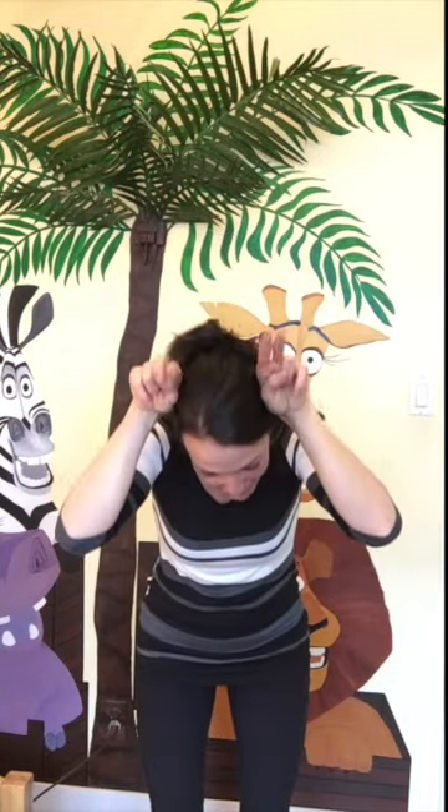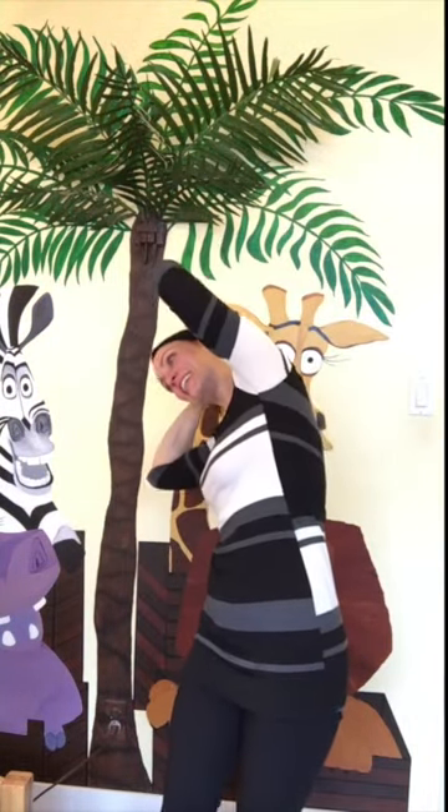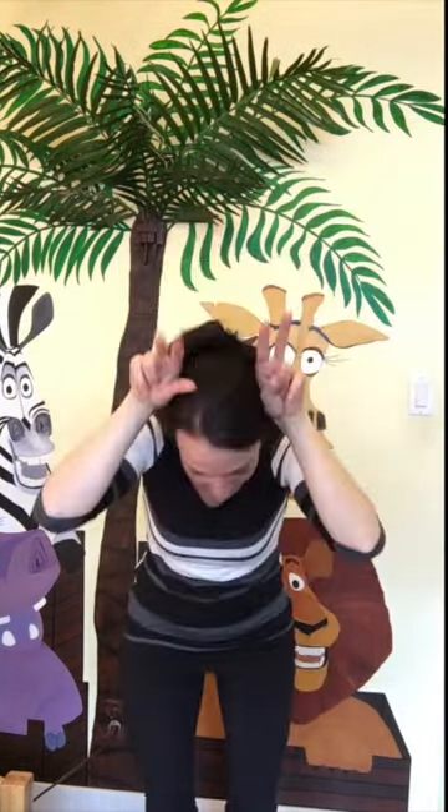Hi there! Let's do a bunny hokey pokey together. We put our bunny ears in. We take our bunny ears out. We put our bunny ears in and then we shake them all around.